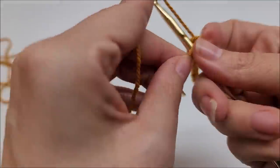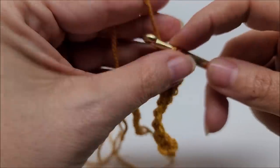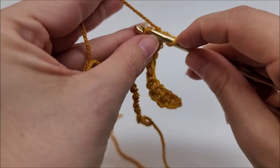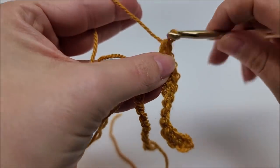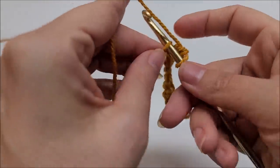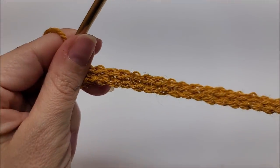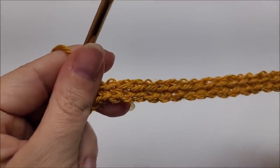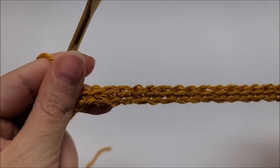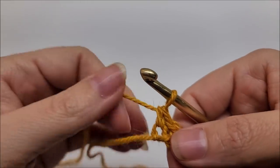If you prefer, you could always do a foundation single crochet — I don't like that so I don't do it. One single crochet in every stitch until you get to the end of the row. After this row it's super easy. Once you make it to the end of the row, if you're following along with me you should have a total of 60 stitches. It's just a one-row repeat, so row two is the repeat row for the whole pattern.